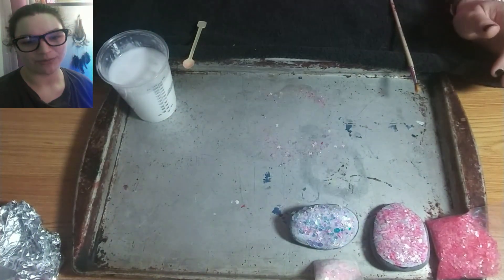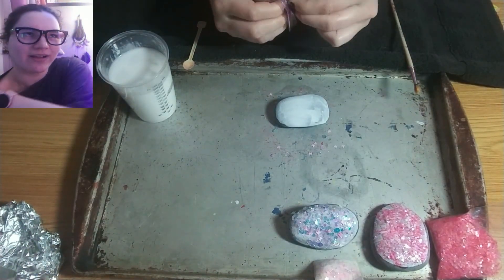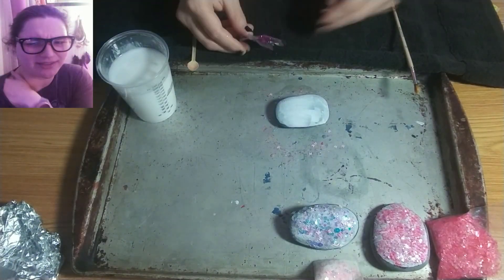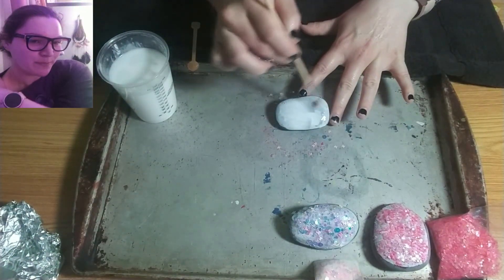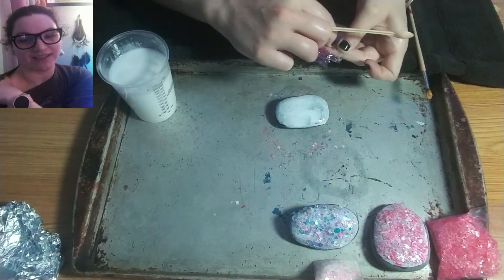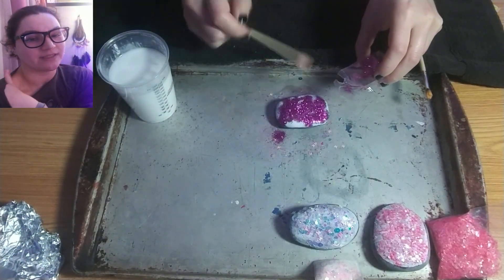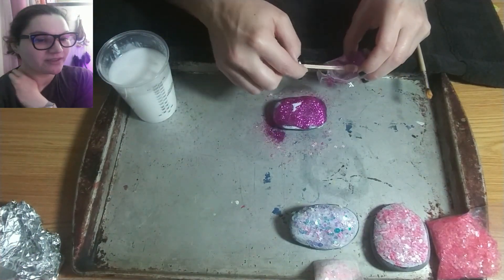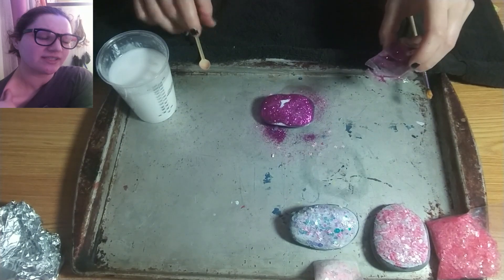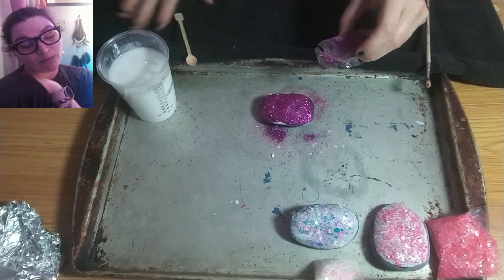Then you can sprinkle however much glitter you want over it. I lined up all my glitters next to the glitter that's on the rock so I could tell later which was what. I have these tiny spoons which make it a lot easier to sprinkle your glitter. Definitely have a paintbrush for your glue, but wash it basically as soon as you're done or it'll ruin the brush. I wind up using the not-so-good paintbrushes that come in kits for glue.